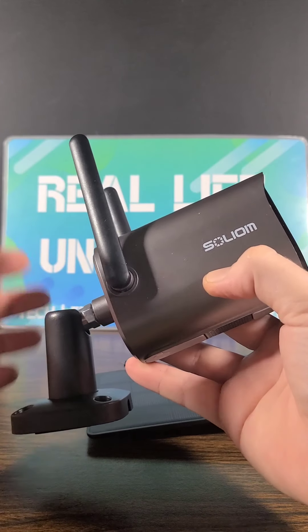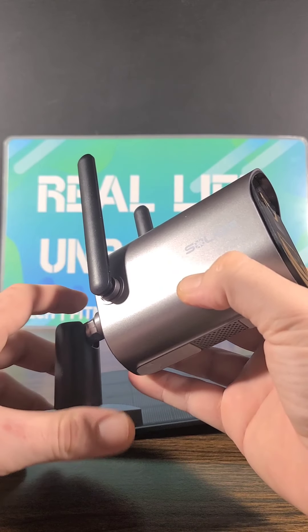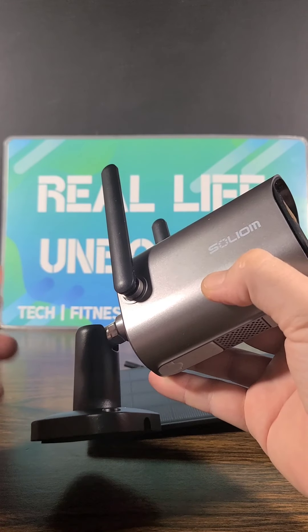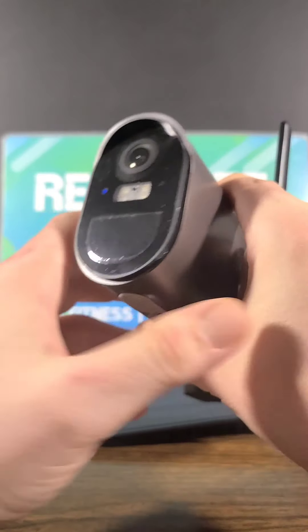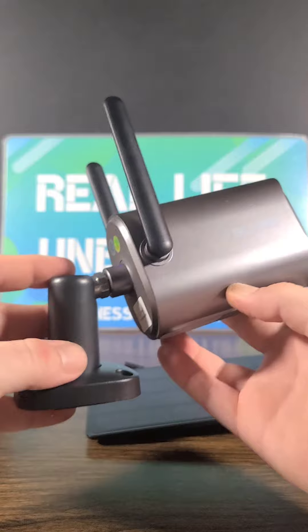We will be able to connect the camera to the actual Solium Security Camera app. Let's go ahead and download the app — I already have it downloaded, but I will show you guys exactly how to set it up, and then we'll dive a little bit further in depth into some of the key features and details. This is an absolutely sleek camera. Let's go ahead and pull the film off the front — overall just love this design.